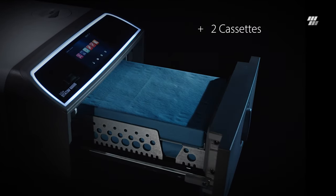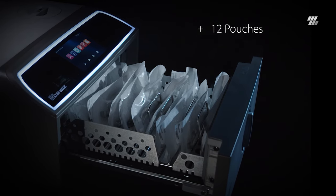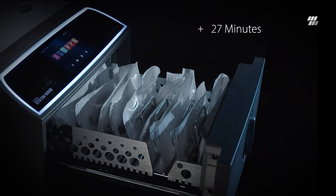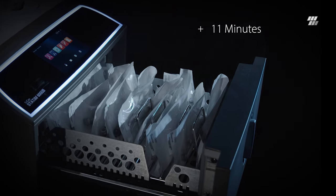Statum B reprocesses two cassettes or 12 pouches, delivering sterilized and dry wrapped instrument loads in as little as 27 minutes, and unwrapped in as little as 15 minutes.